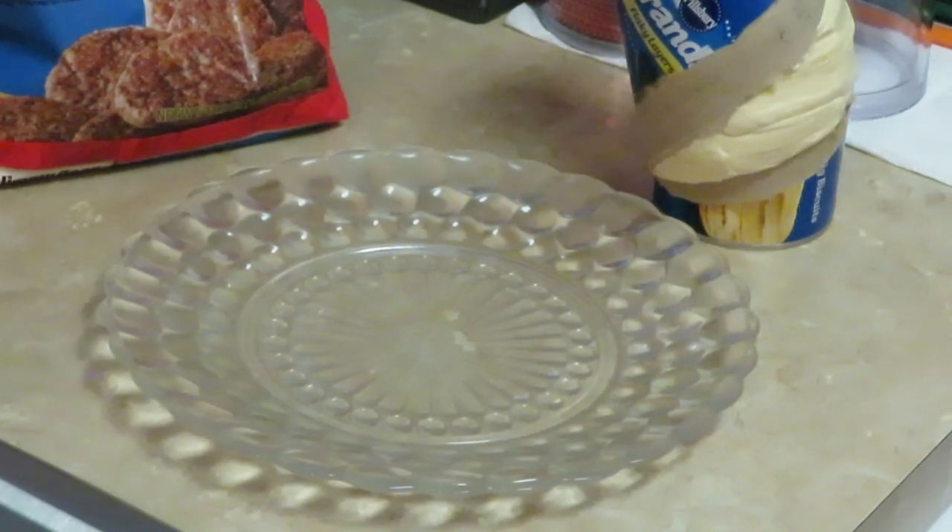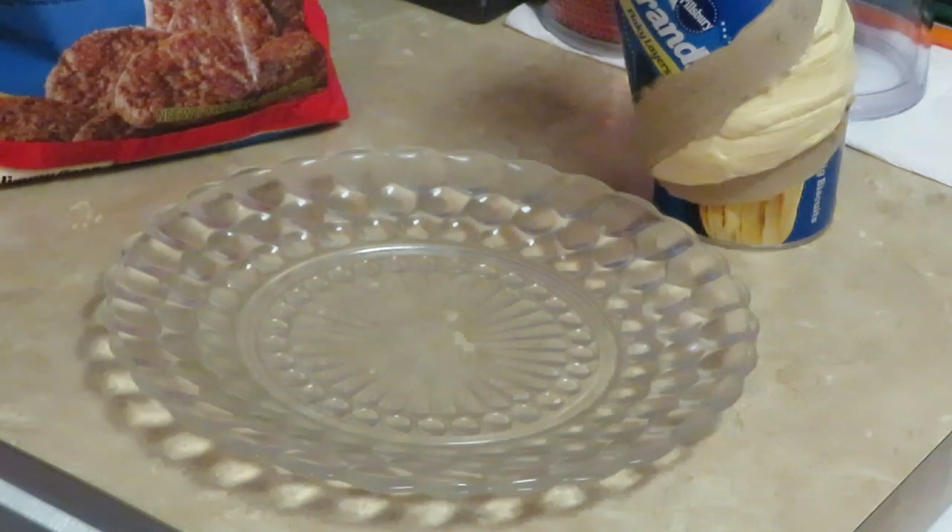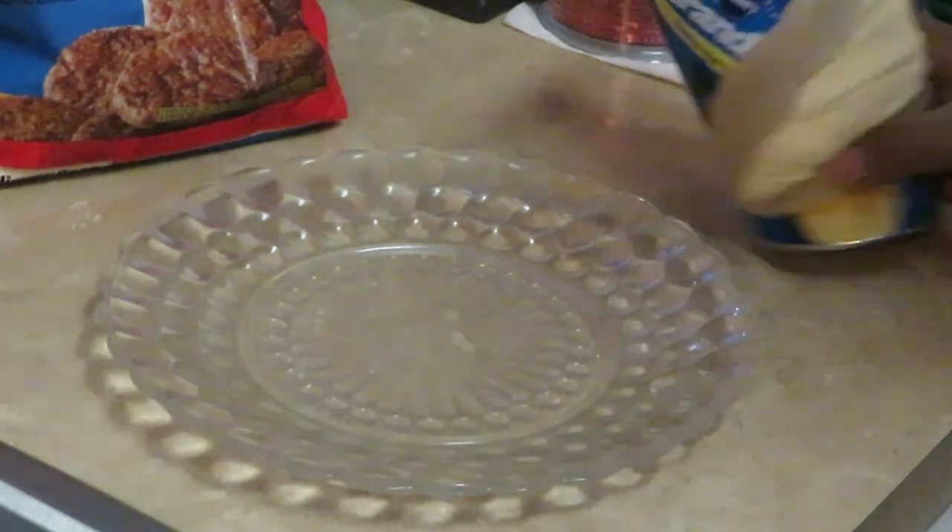Good morning guys, it is Arika Misha and today we are cooking breakfast. For breakfast we are cooking air fried stuffed biscuits — that's right, air fried stuffed biscuits, so let's go!